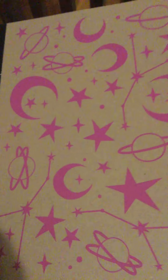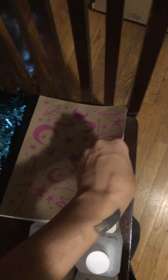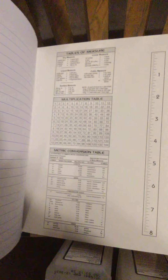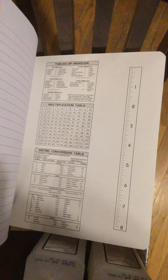I finally found the galaxy notebooks with paper covers — I thought it was so cool. I haven't really seen these a lot lately. They have an 8-inch ruler, multiplication tables, big letters in the back, tables of measurement, and a metric table. I got two of these, and they're a 100-sheet count, so I thought that was good.